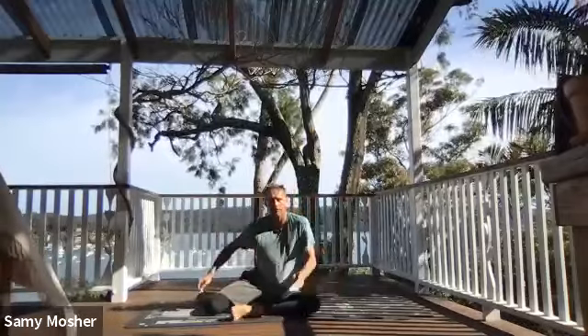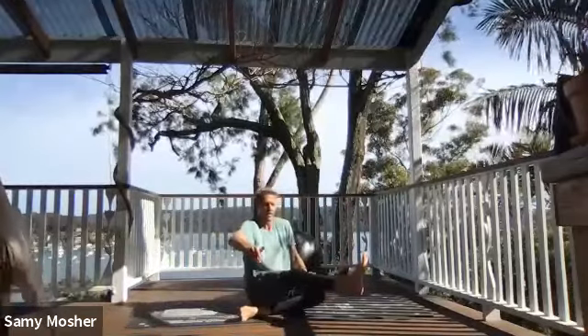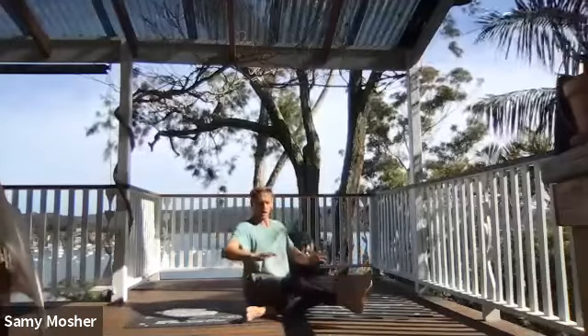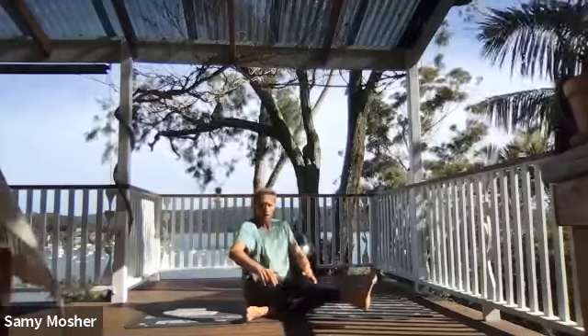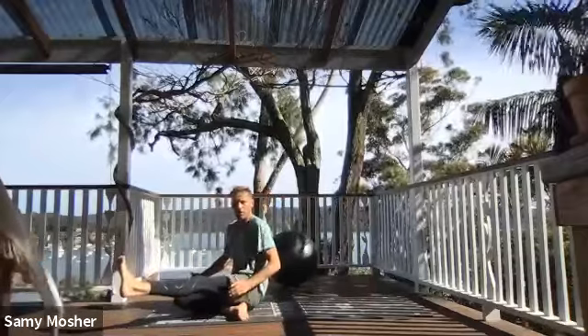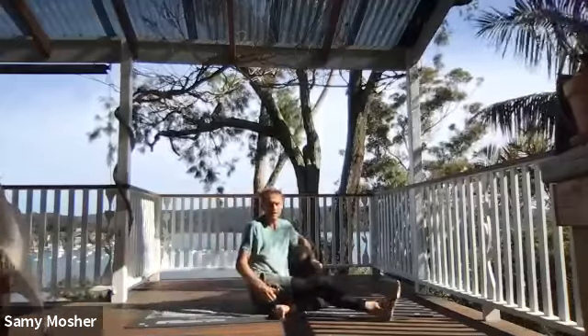From here, right leg shoots around and kicks in front, keeping the right foot off the ground considerably, chest forward. Post, switch to the other side. Keep that foot nice and high. Post and swing to the other side. Here we go for ten: 1, 2, 3, 4, 5, 6, 7, 8, 9, 10.